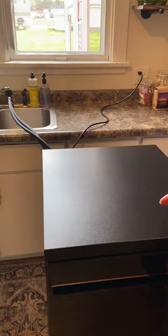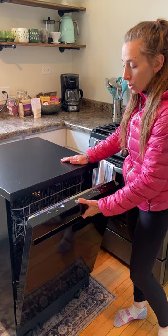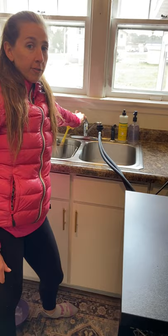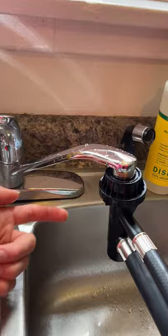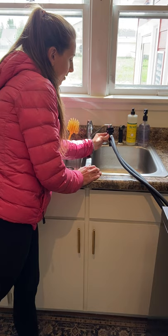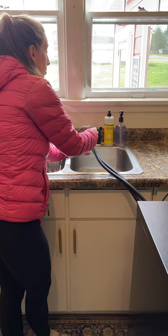Once the cycle is over, first and really importantly, you want to turn the faucet off. Then the next thing that's incredibly important is to press the red button in the back. What this red button does is it relieves the pressure and gets rid of any excess water. Once it releases all the pressure, you're good to take the hose off.